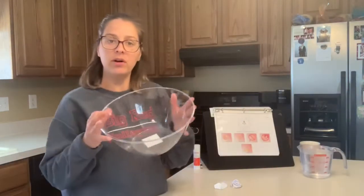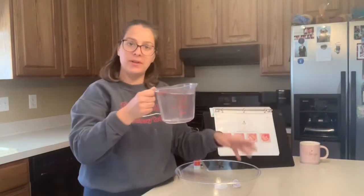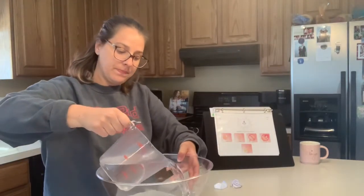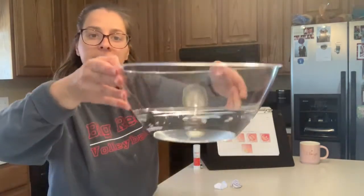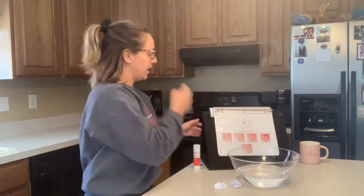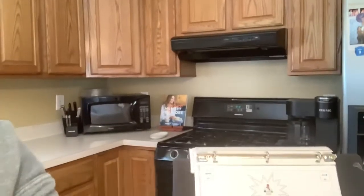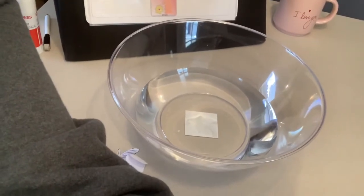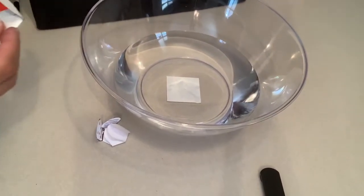Next, I have my bowl. We need to put the water in the bowl. I'm going to dump the water in the bowl. And next, we need to put our flower in. I'm going to move my camera so that everybody can see. It's time to put our flowers in the bowl — see what happens.